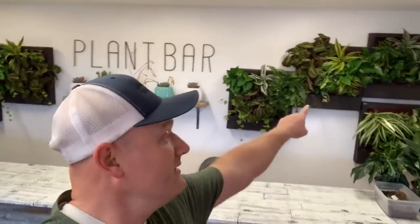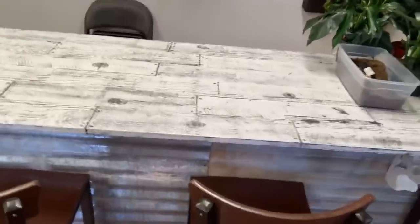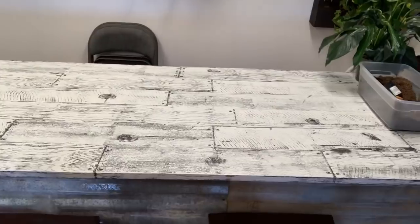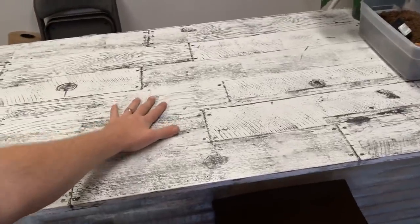We are at Plant Bar AZ. We're having the grand opening today, 2 to 6, Arizona time. We will be having the grand opening and they're cutting ribbons. It's lots of fun. You can see we've kind of done some of the things that you guys have been seeing all week. We've got the display back here, fun old shelf,